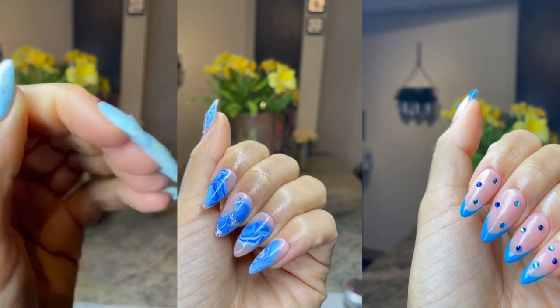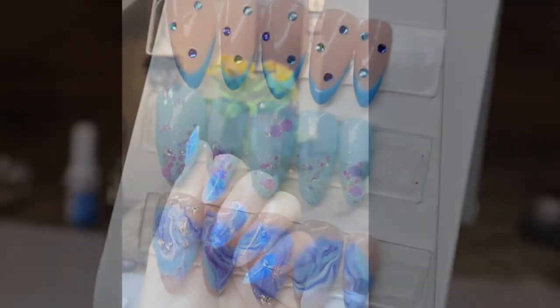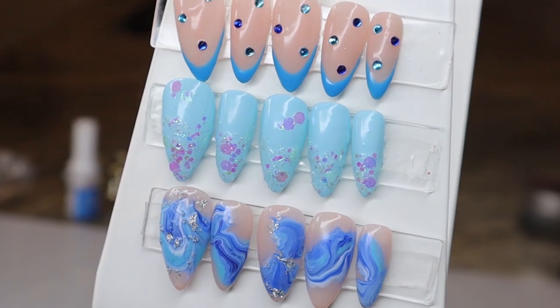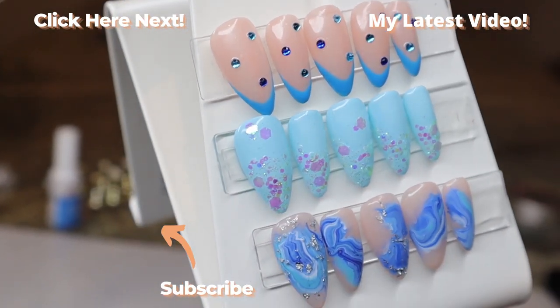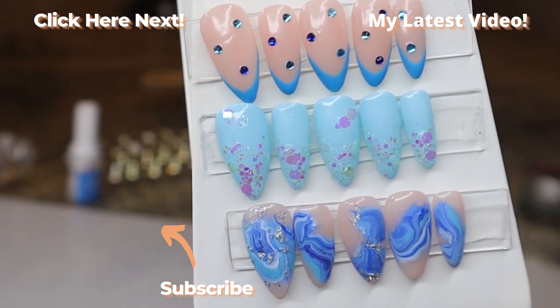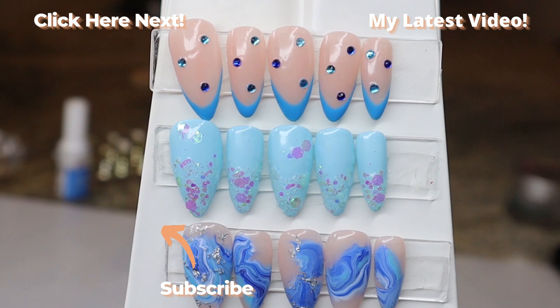Those were three little winter nail art designs I wanted to share with you guys today. I really hope you enjoyed this video and saw how easy it is to create your own press-on nails. I just want to say thank you guys so much for watching. If you are not subscribed, make sure you subscribe before you click out of this video and turn on your post notifications so you know every single time I post a new video. I'll see you guys all in the next one, bye!